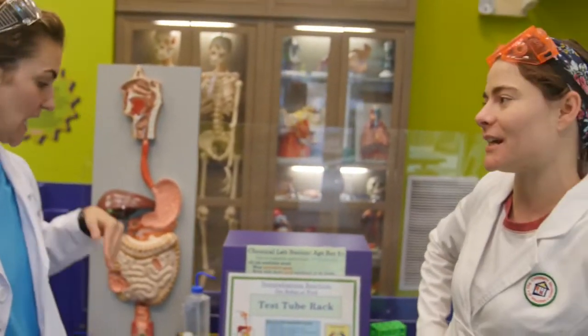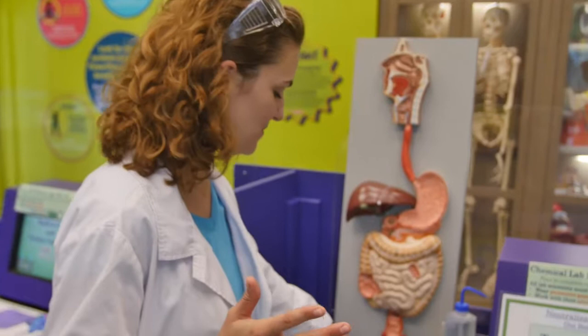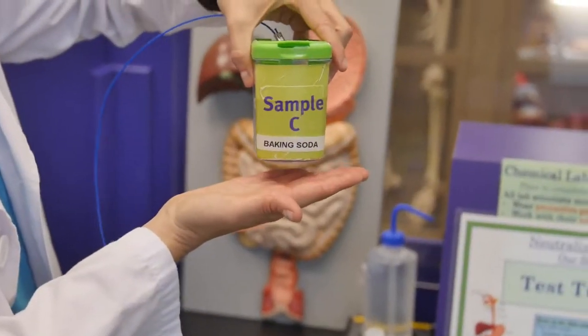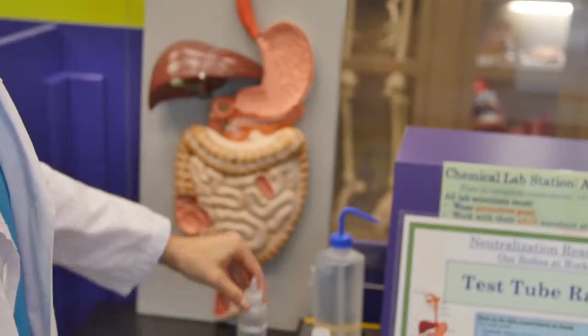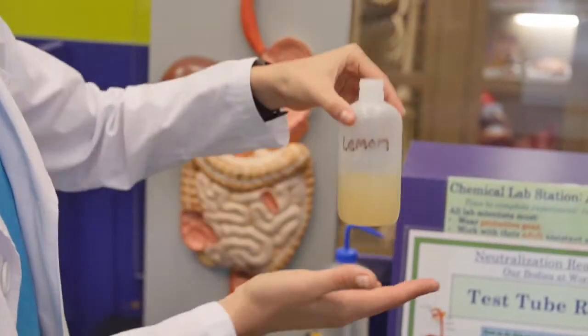So what we're going to do in this experiment is we're going to learn how our body digests food in a visual sense, working with specific chemicals. Today we're going to be using baking soda, cabbage extract, and lemon juice.